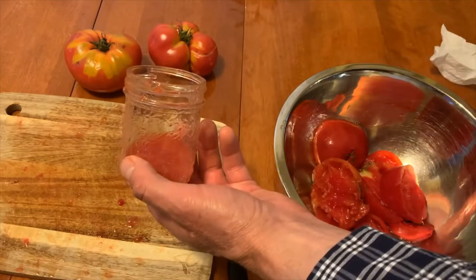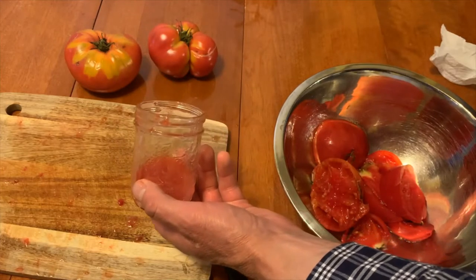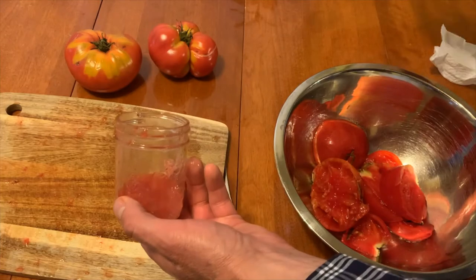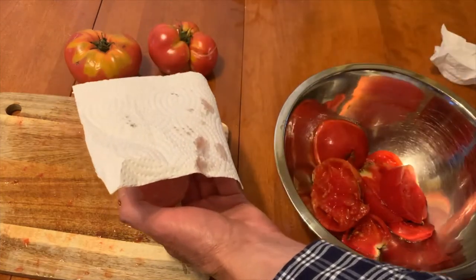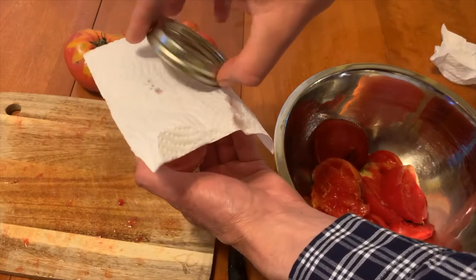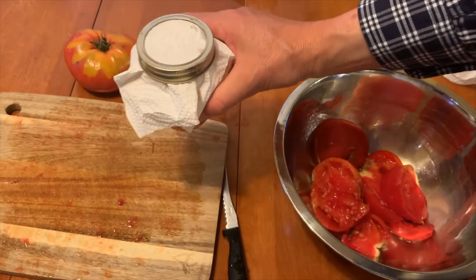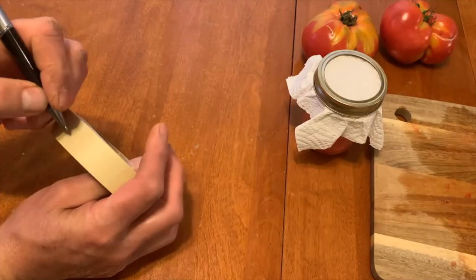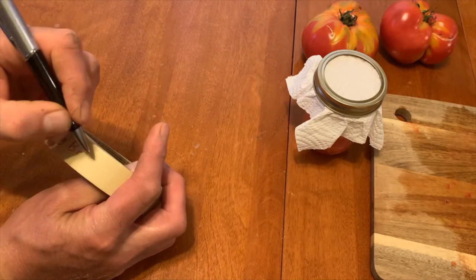If you're only collecting a few seeds from one or two small tomatoes, you probably won't have enough fluid, so you may have to add some water to the mix. Loosely cover the jar — you can leave the mixture uncovered, but the fermenting smell will be unpleasant and you may have a problem with fruit flies. Be sure to label the jar with the tomato variety and the date the seeds were collected.